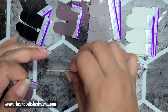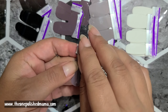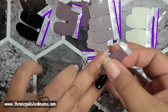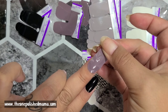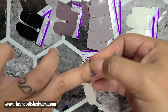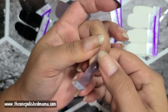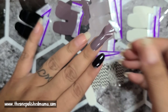My middle finger will be this one. I think this is going to look really good in matte — I love love love matte designs. I wish they would have somehow come out with a matte top coat, that would have been so cool.